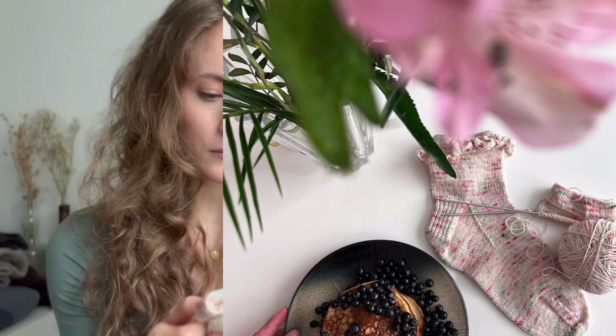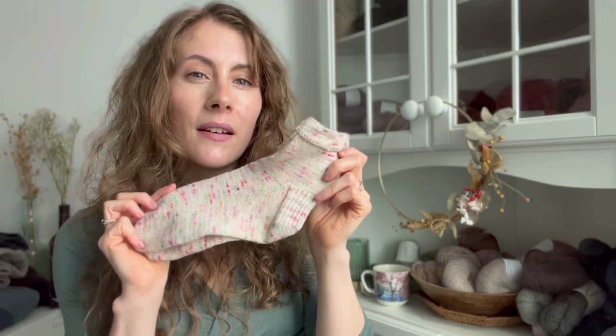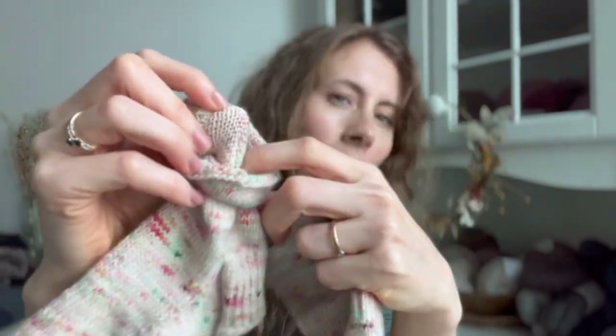There should be a frill on the sock, and I made it for the first one — the blocked one. But I ended up unraveling it because I realized I enjoy more streamlined socks. I wear them in my boots and I think I'll get more wear out of very streamlined socks. Also, the color is quite girly and bubbly, and I just felt they were overly girly for my liking with the frill.